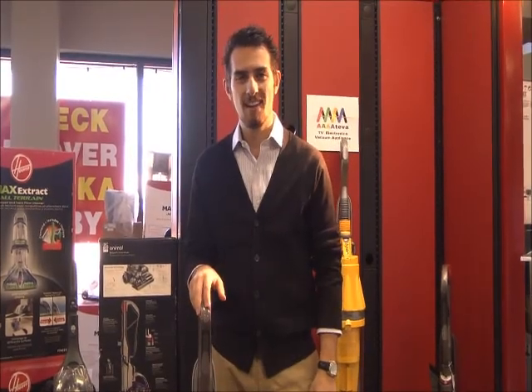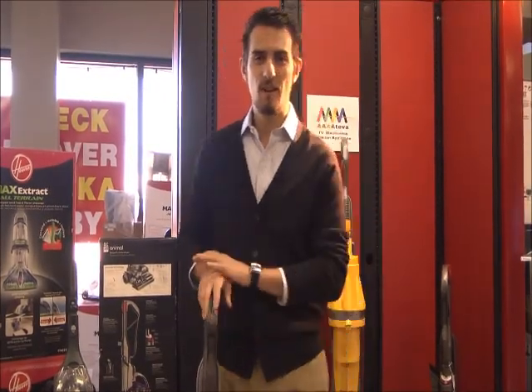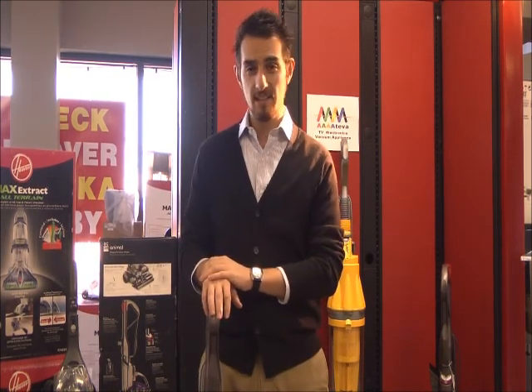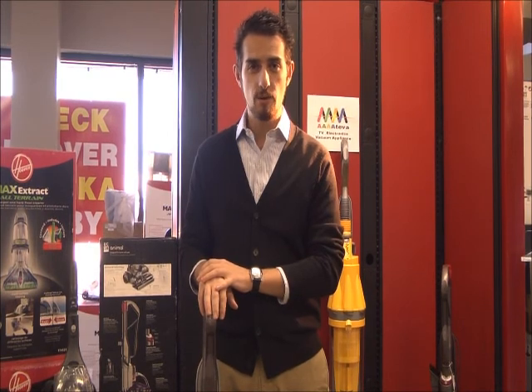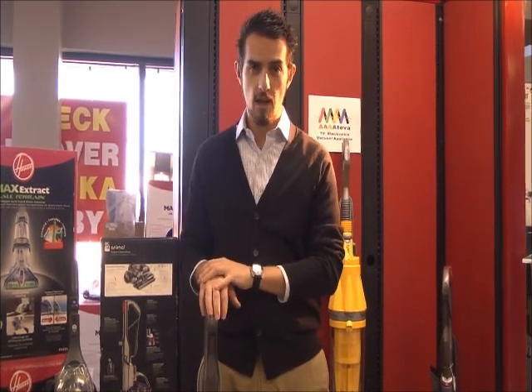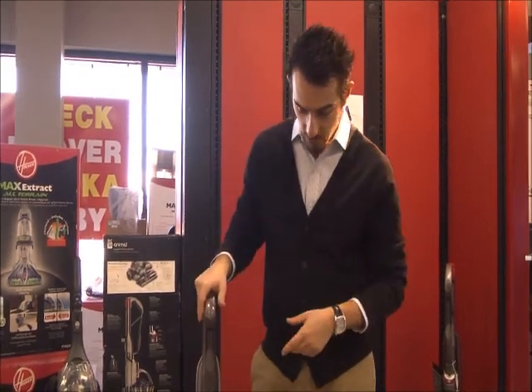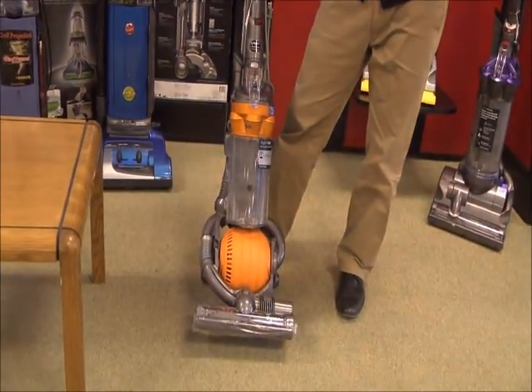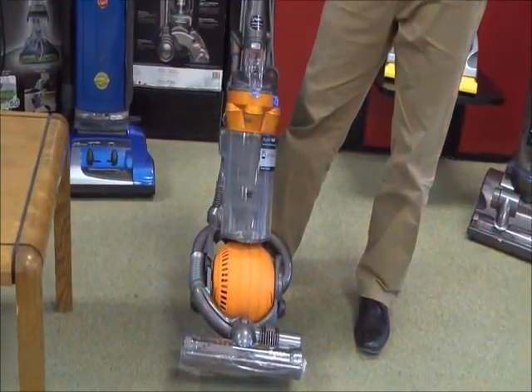Hello there, we're here with AA TV Electronics Vacuum and Appliance out of Centennial, Colorado. We are a new Dyson vacuum dealer and I'm here to talk to you guys about a couple of the different Dyson features. They're famous bagless machines and we have the DC25 with us here. We're going to talk about some of the features on this model.